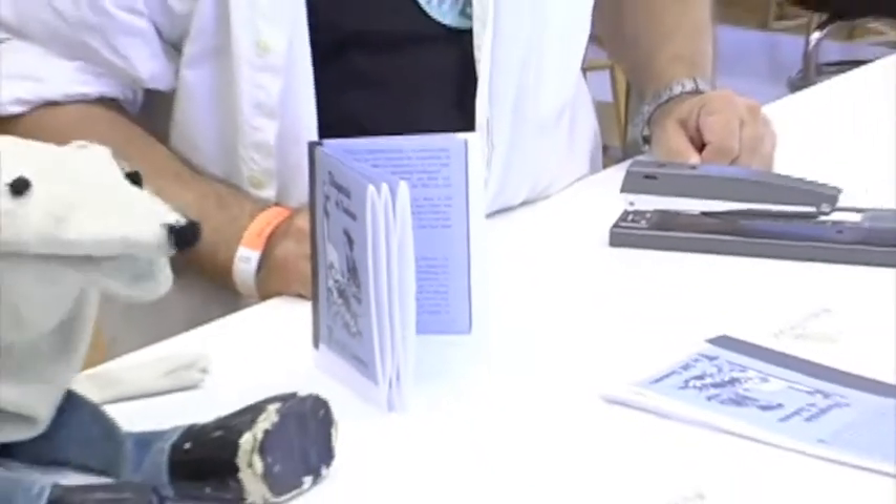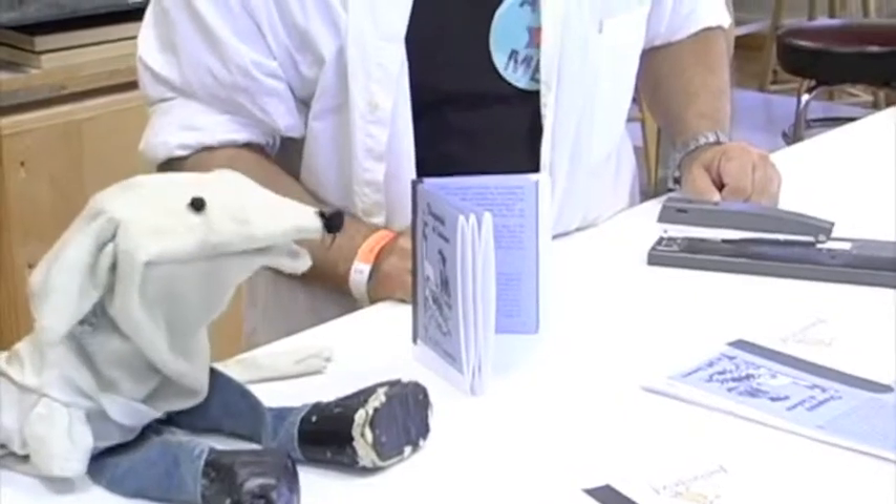Ready to read. Well, thank you very much, this is really great. So it's not that hard to make books, is it? It's not that hard to make books. Awesome. Thank you very much. You're welcome.